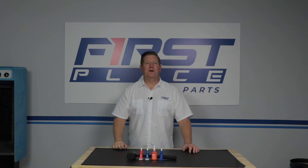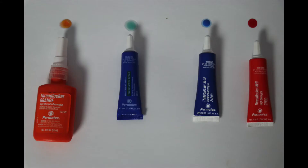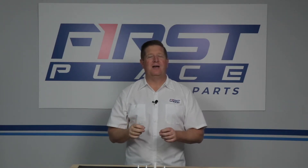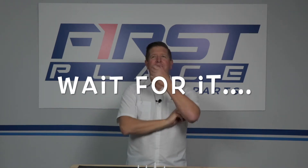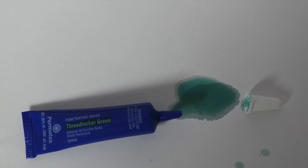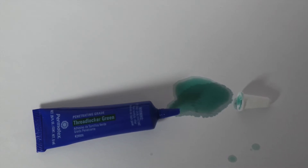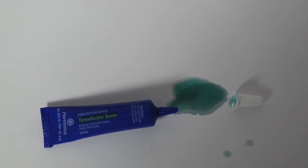One thing you have to know about Threadlock products in general is that the package can be deceiving. The color of the Threadlock is actually the color of the product, not the bottle — so don't confuse the two. You can get green or blue Threadlock in a blue bottle, so be sure when you go to buy your Threadlock that you look at the label. The bottle color is not always an indication of what's inside or the strength of the product.